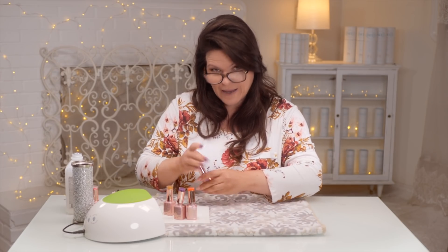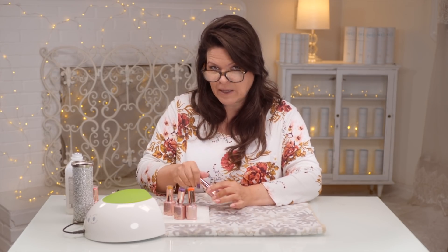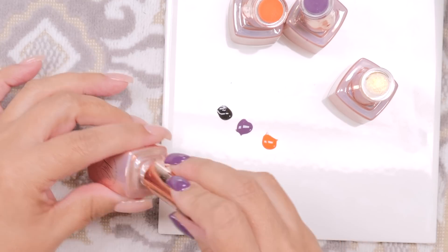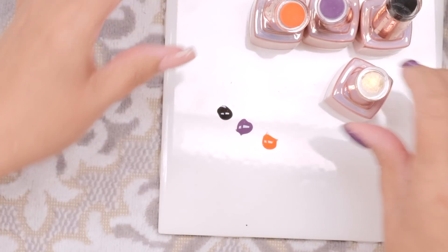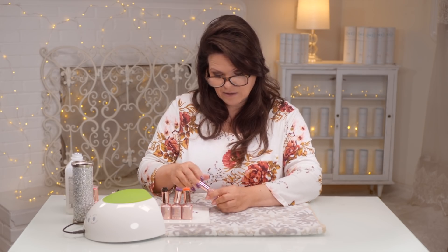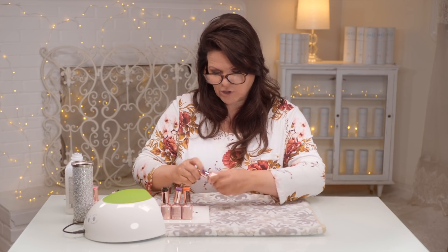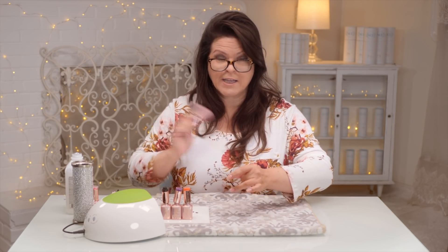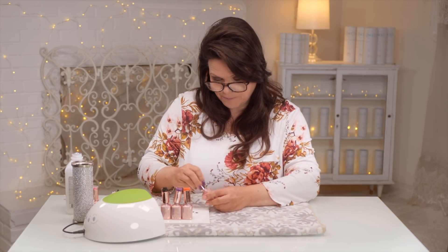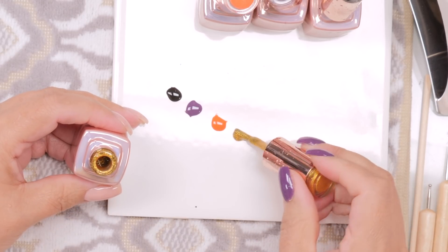So I've got purple, orange, black, and I'm working in gel polish. You can do this with paint as well — actual paint, nail polish, acrylic paint. I've got four colors I'm going to work with, and gold for a little classy touch. This will be an abstract you could find in a nice high-end art gallery — a touch of gold will give it a little personality, a little bit of class.